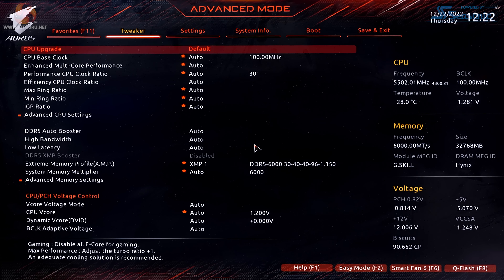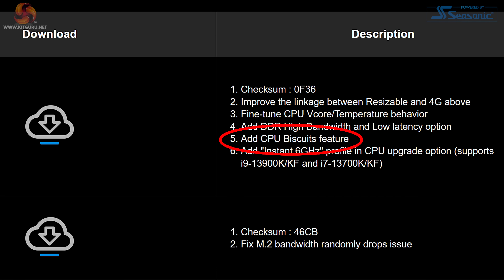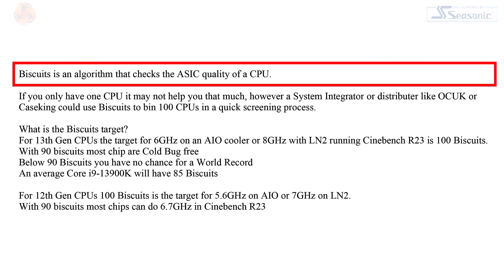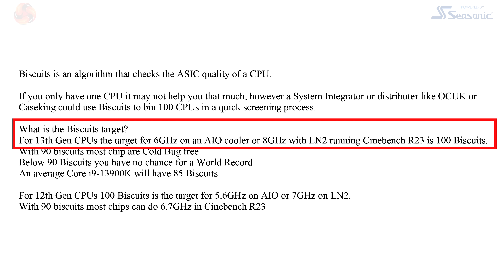So what's biscuits all about? We checked the release notes for a number of Gigabyte Z790 motherboards and they all recently refer to biscuits. This feature appears to be undocumented, so we asked Gigabyte, who put us in touch with their overclocker HiCookie in Taipei. He told us that biscuits is an algorithm that checks the ASIC quality of a CPU. If you only have one CPU it may not help much, but a system integrator or distributor like Overclockers UK or CaseKing could use biscuits to bin 100 CPUs in a quick screening process.